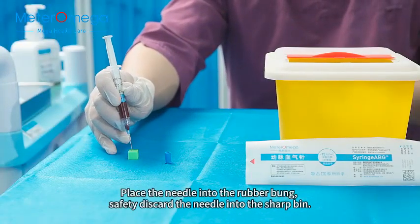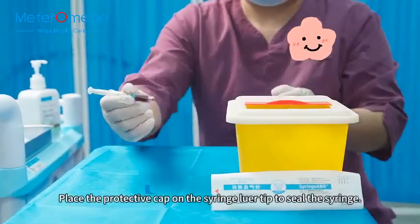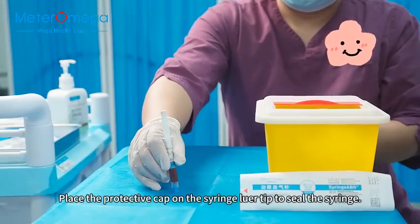Place the needle into the rubber bung. Safely discard the needle into the sharps bin. Place the protective cap on the syringe luer tip to seal the syringe.